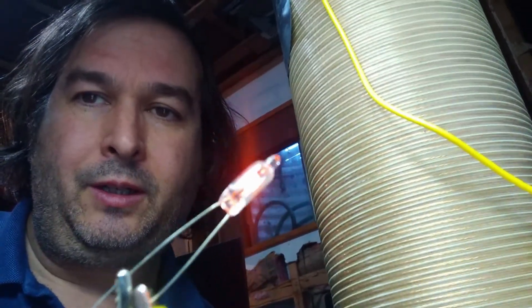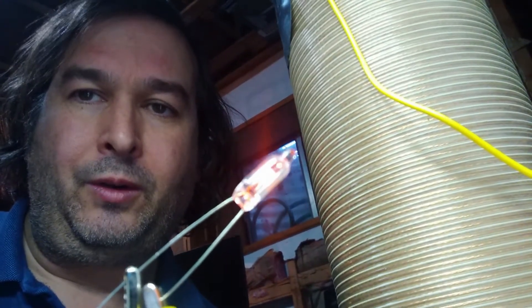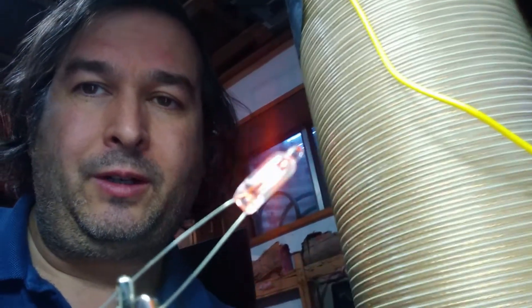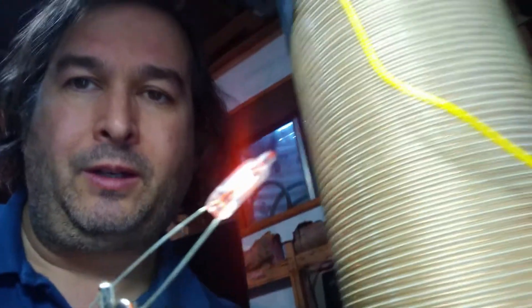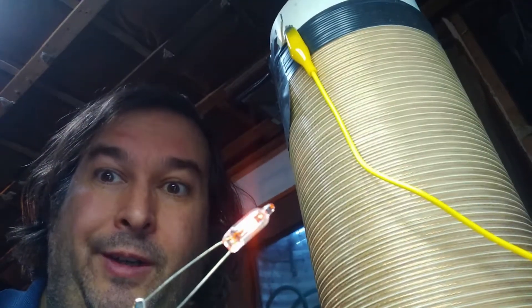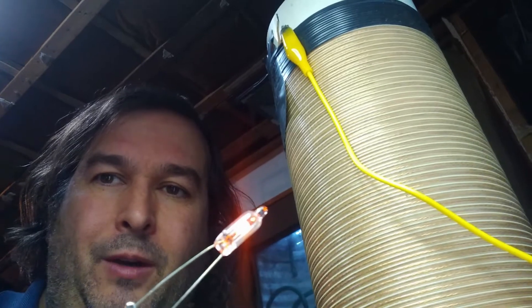You have to get it tuned in just right. I have a neon light here, so I'm only putting in less than 30 volts — probably about 10 volts or so — and I'm getting hundreds of volts out when I get this coil tuned in properly. Very interesting, huh? Let's see how it works.